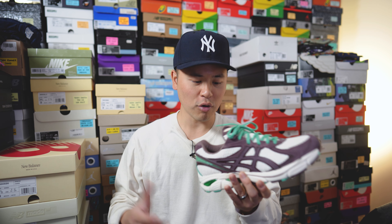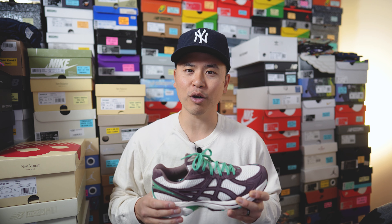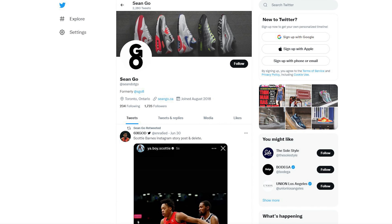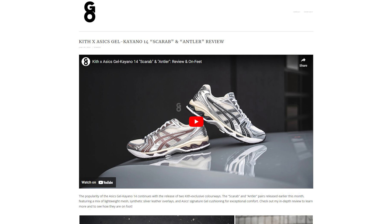Leave a comment below to let me know what you think about this Earl's Collection Asics GT 2160 and this collaboration — did you pick these up or pass? As usual, if you enjoyed this video be sure to like, comment, and subscribe. You can follow me on Instagram at s08, on X at sean.go, and visit my website at sean.go.ca. Thanks so much for watching — I appreciate the continued love and support and I'll catch you all in the next one.